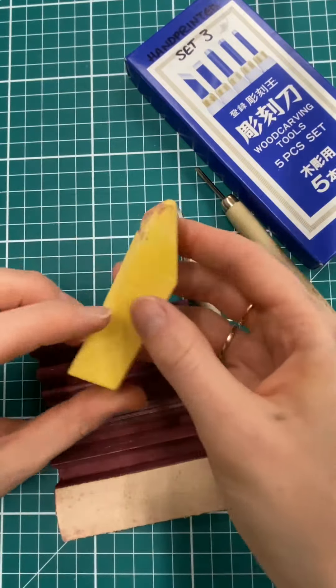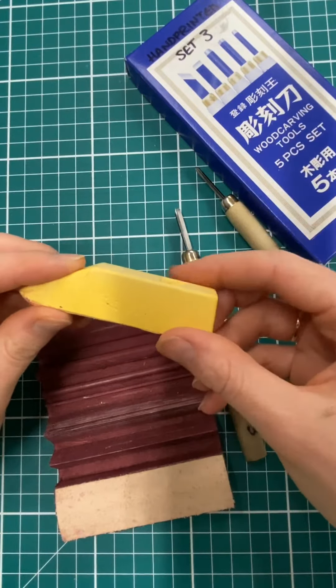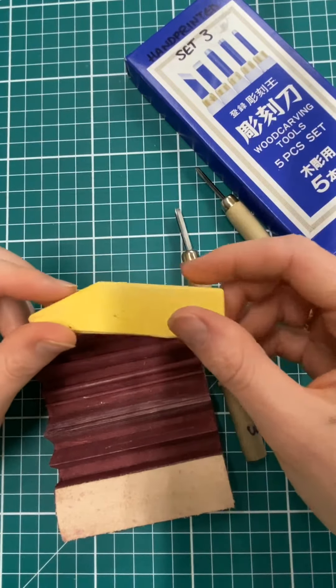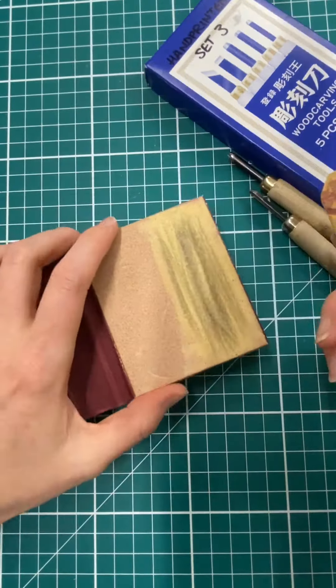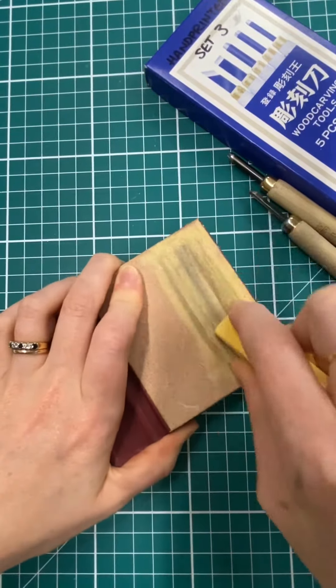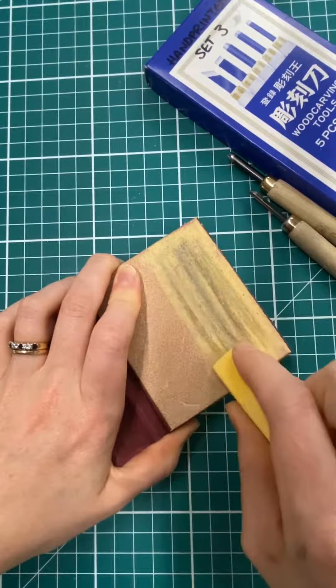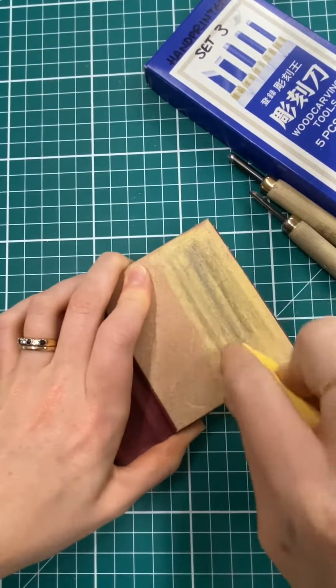It also comes with this FlexCut gold compound — you can buy this separately as well if you run out. This gold compound has been formulated to apply to the strop; you draw it on like a crayon. To start off with, we've got this flat piece of leather at the side and we want to load up a generous amount of this compound on the leather.